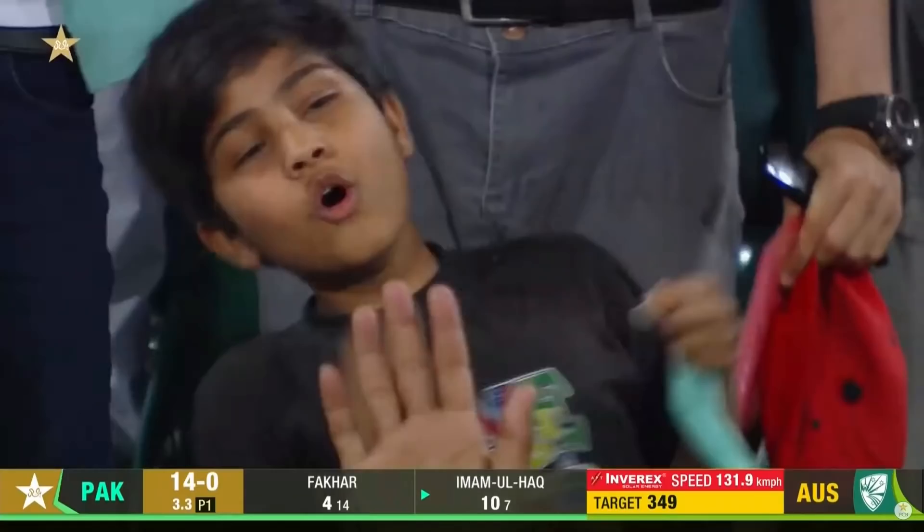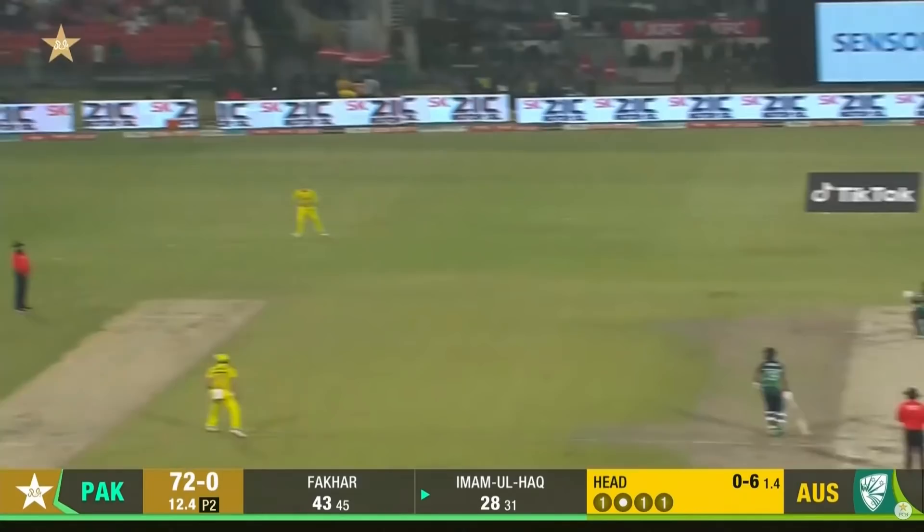Oh, gets it over third man. Another boundary for him, Amalhat. That's a fine stroke — one bounce, that's gone for four. That's a lovely stroke from Amalhat.